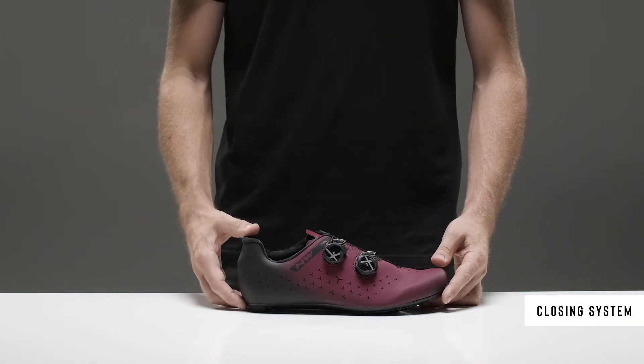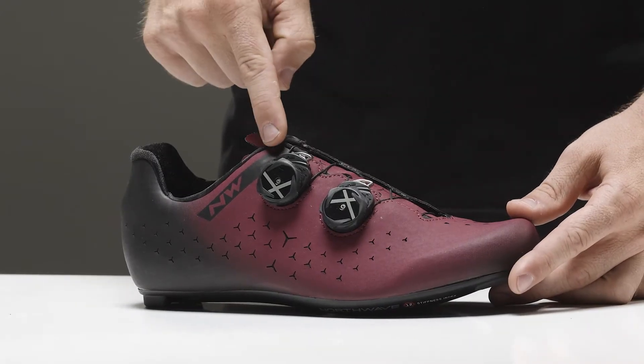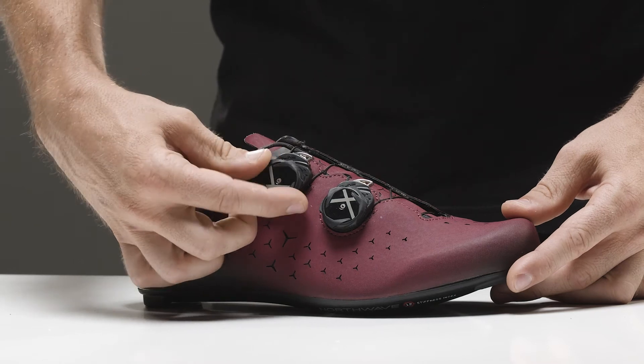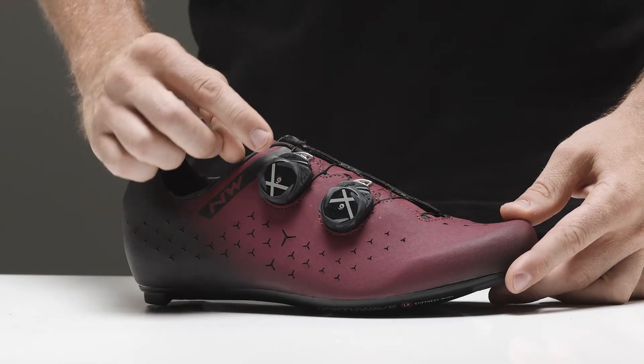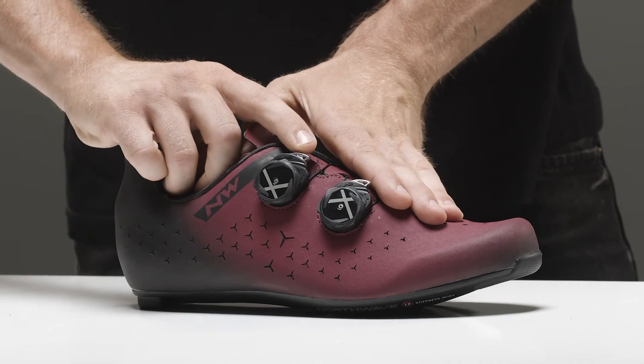The closure features the double SLW3 rotor that allows micrometric adjustment thanks to the step-by-step technology used to adjust the shoe with one finger, also while pedalling, and an ultra-fast cable release system to remove the shoe effortlessly.